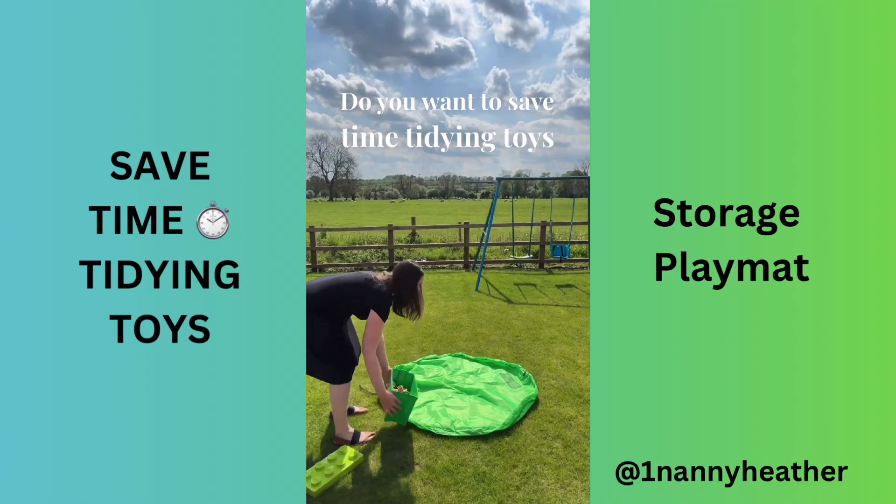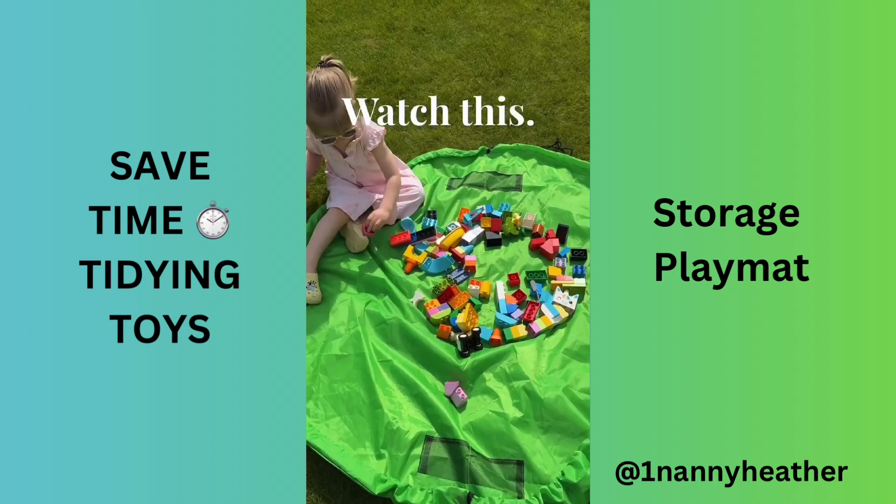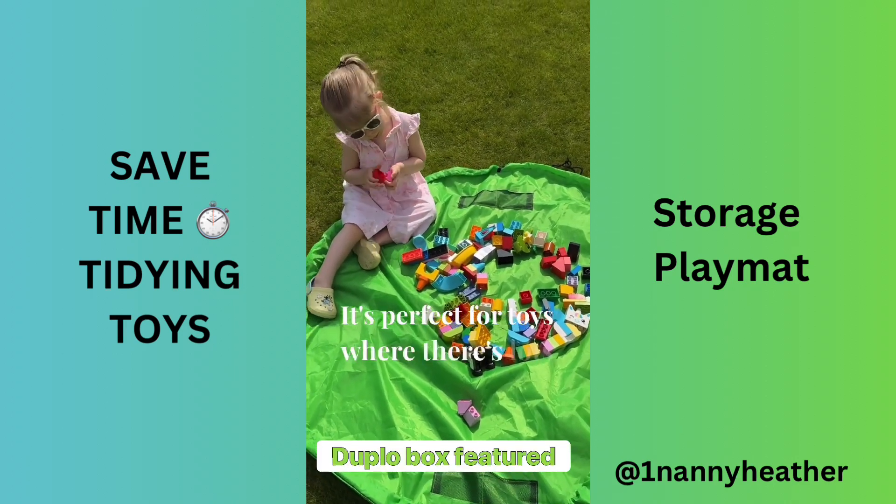Do you want to save time tidying toys up? I can highly recommend the storage play mat — watch this. It's perfect for toys where there's lots of little parts.